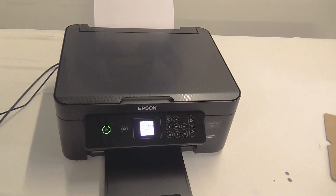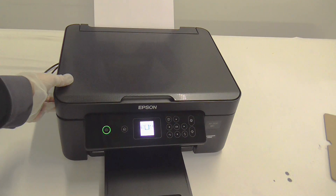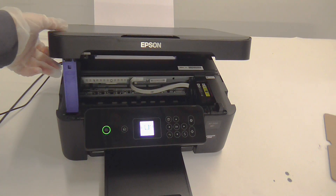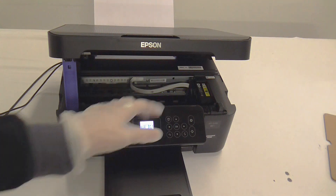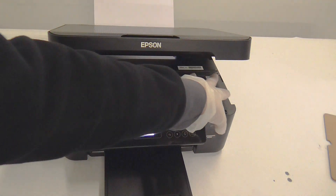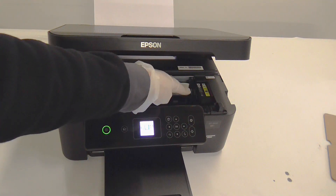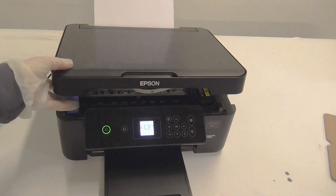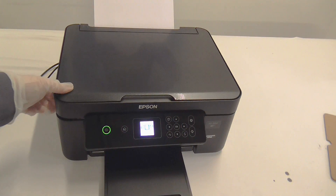Hello and welcome back to another Refresh Cartridges video. In this video I'll be showing you how to change the ink cartridges on your Epson XP3100 printer. Ordinarily with a lot of printers you'll be able to change the ink cartridges just by opening up the access lid, and the carriage would move over to the middle so you can access the cartridges. But with this particular series you'll need to firstly go into the maintenance settings.